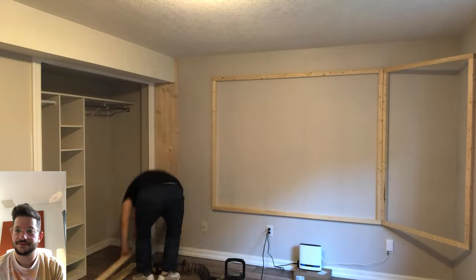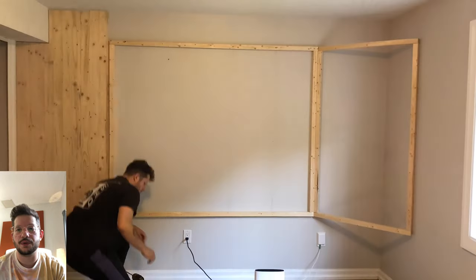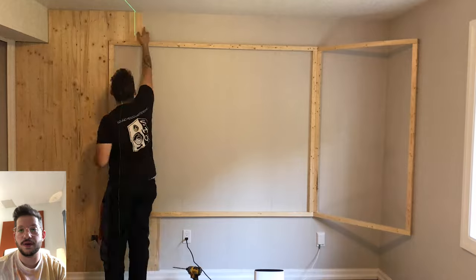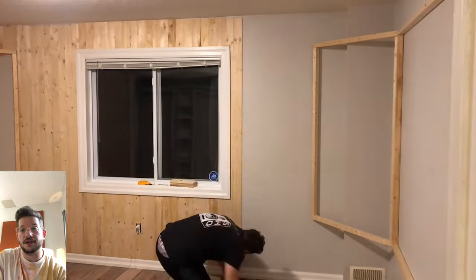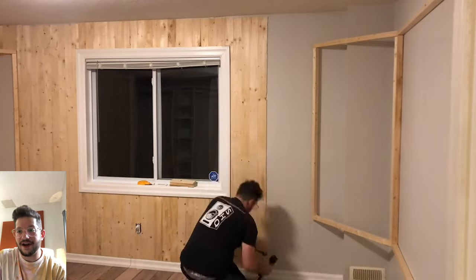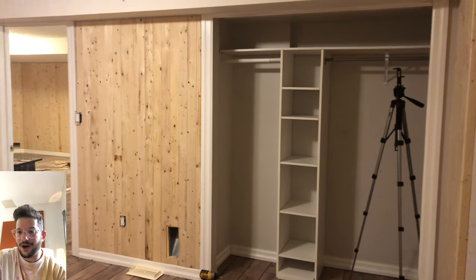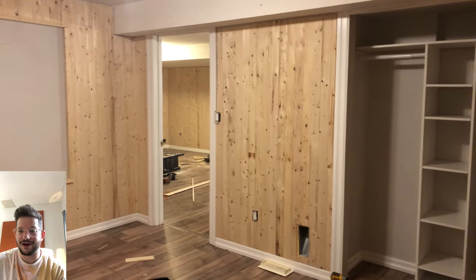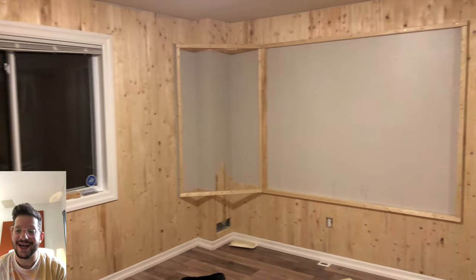Now that we have our wall and bass trap frames in, we can continue with the wood paneling. Since this paneling will not be within the acoustic walls, we can just go above and below them. It's really important that I used my laser to make sure the top and bottom pieces — since they're not connected — all still lined up as we went around the room. If there were any variances, once we got back to a spot where we could do a full piece, it would not have looked right. So we take our time and work our way around the room, cutting around all the outlets. There's the final look — that brings chapter two to a conclusion.